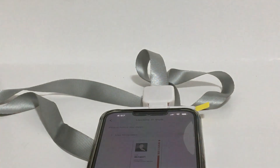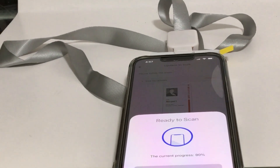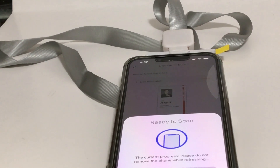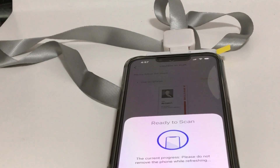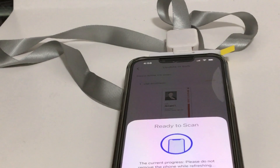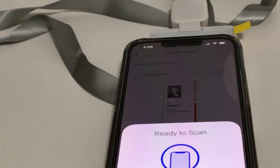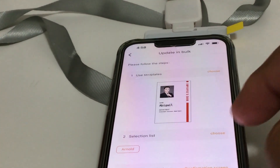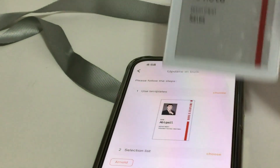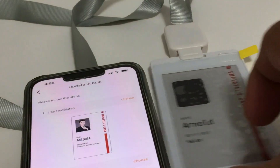You'll see the progress moving on the screen — it's updating. You're not supposed to touch it until it's done. Once it finishes, the picture didn't upload correctly, so let's go back and try this again.